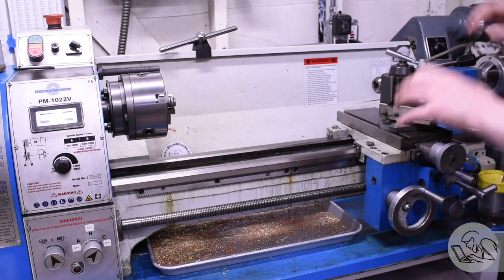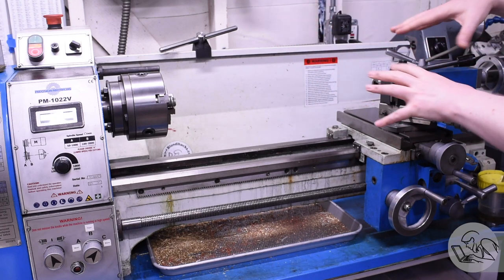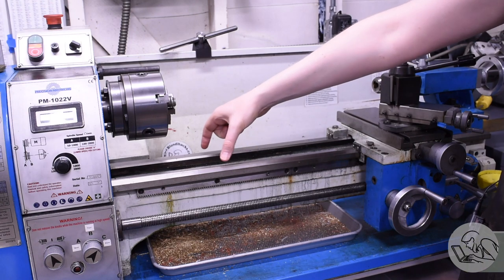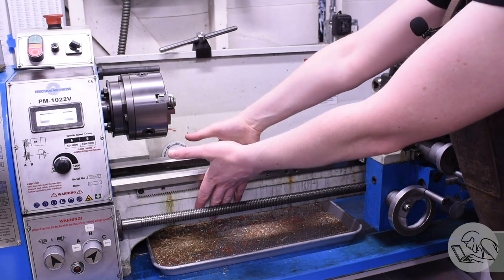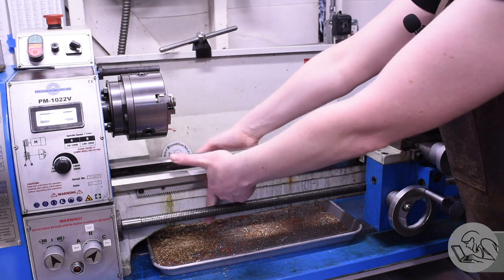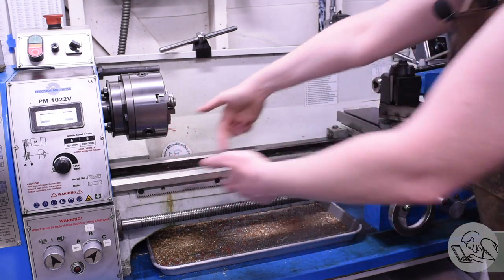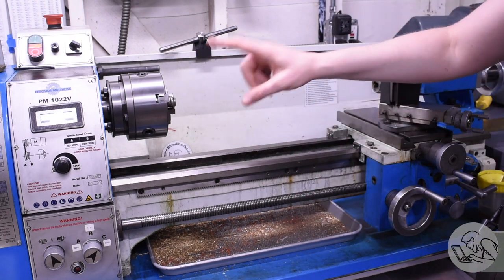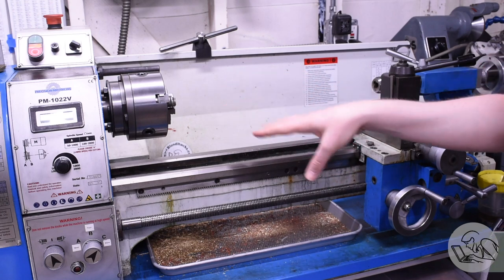The point of this is to create counterweight over here to match the headstock, where most of the weight on the machine is. This will mostly balance the weight, but it's still going to put the balance point slightly to the left of center on the ways. Your lifting slings are going to go under the ways, but not over the lead screw — you will absolutely bend the lead screw if you do that. So you're going to go down around the casting, but behind the lead screw. You're going to want to lift in two places with two slings using a spreader to keep those slings apart. It might be unintuitive because you might not understand where the mass is on the machine, and that's why you want to follow the manufacturer's instructions.